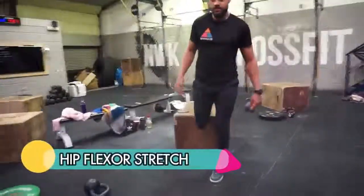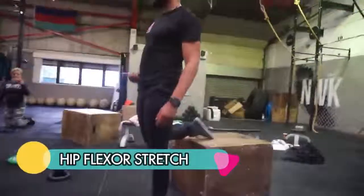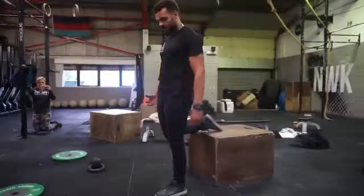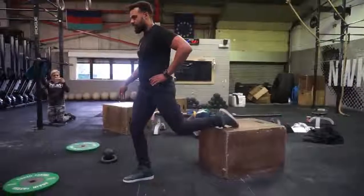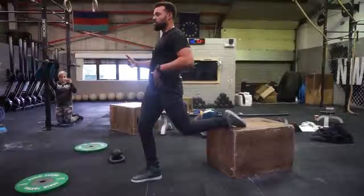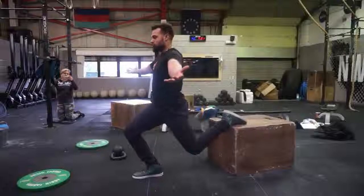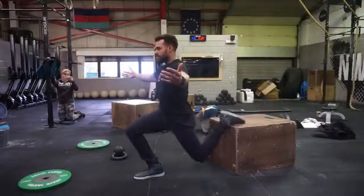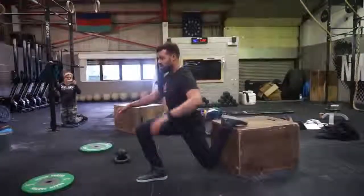Bastardized Bulgarian split squat. So what we're going to do — this is a hip flexor stretch, but it's also an eccentric exercise. You're going to start to really lengthen up these tissues. Tuck your bum under, maintain an upright position. You should immediately feel the pull here. You do not lean forward — you keep an upright position. You're going to drop straight down and come back up. Drop straight down, try and get the knee to the floor, then come back up.